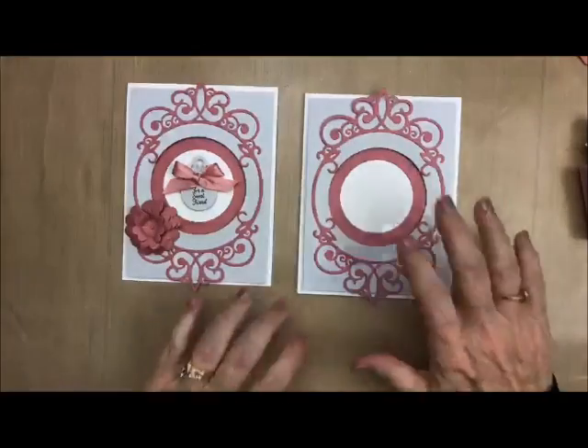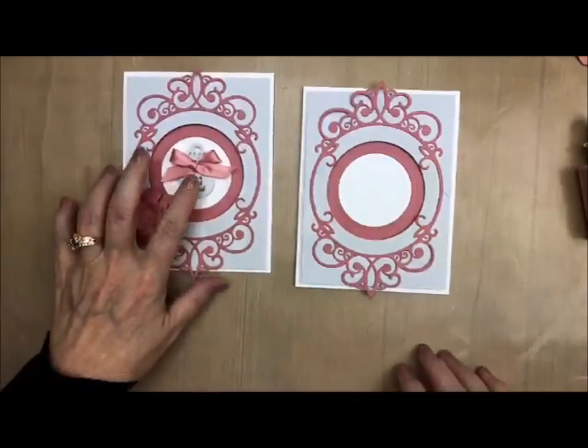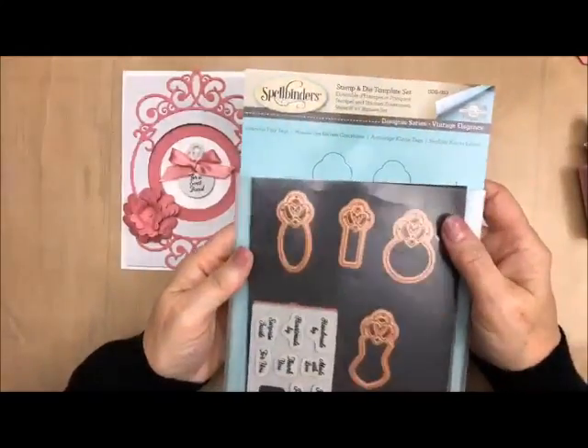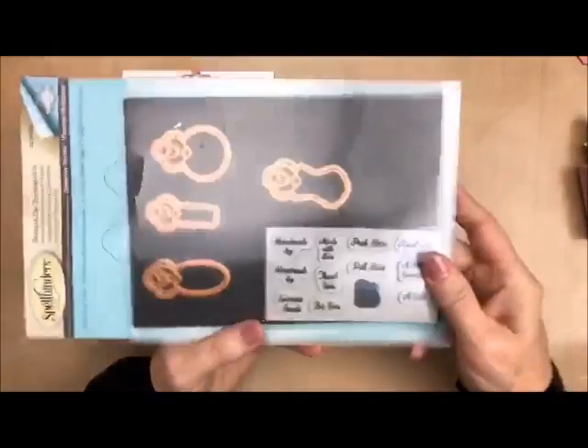So look at this — we're almost done. I love it, I love how fast it is. It's so pretty too. So now our little tag. Let me show you where our little tag came from. It's called Graceful Tiny Tags, and I've used this quite a bit. I love these little sayings.